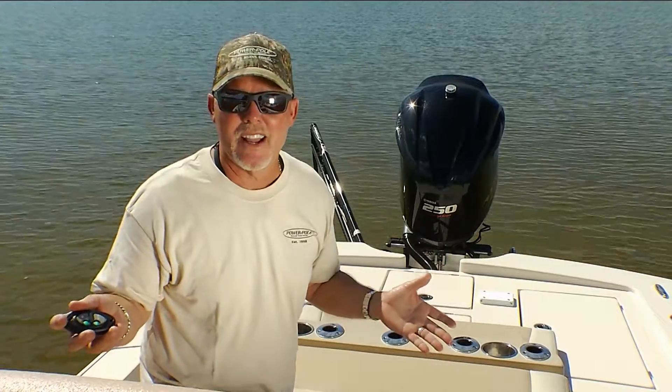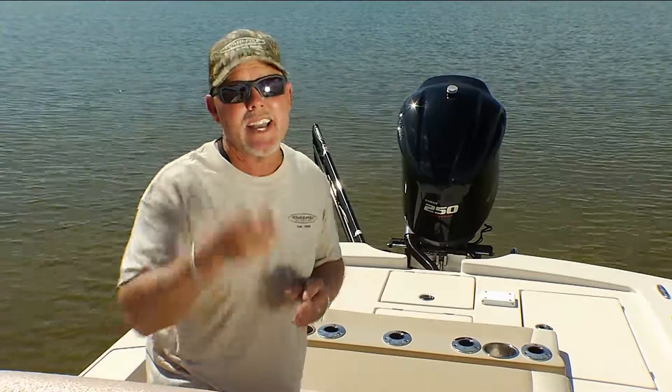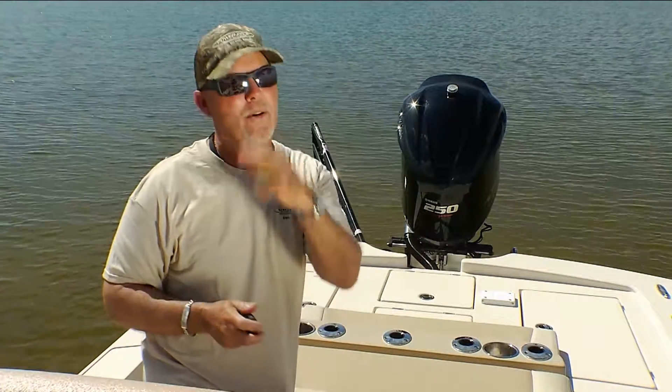The Sea Monster is essentially the brains of the whole system. Next week we'll be talking to you a lot more about Sea Monster, and that's today's Power Pole tip of the week.